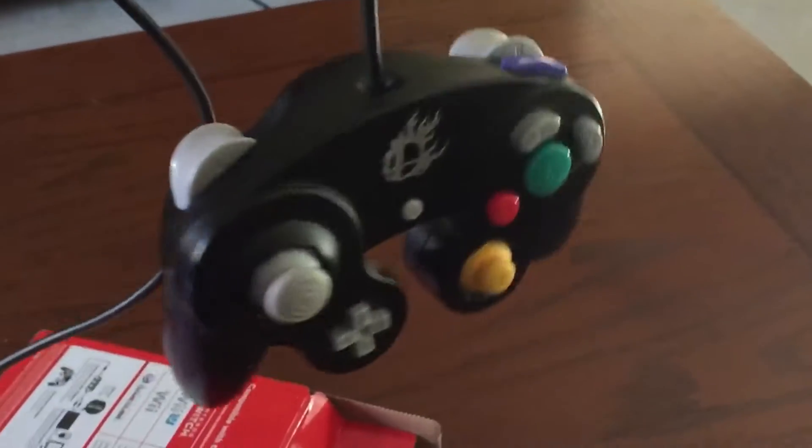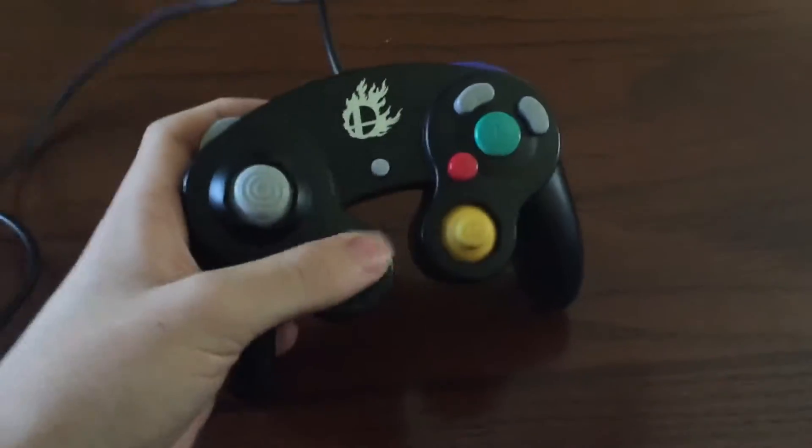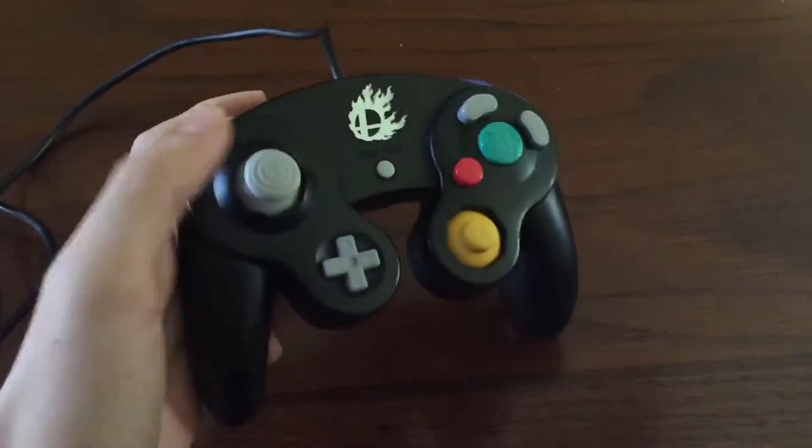Now let's take out our fabled Smash Controller. Wait a minute! This is a Smash 4 Controller! Alright, easy mistake, but I can show you guys a trick how to make this into a Smash Ultimate Controller.